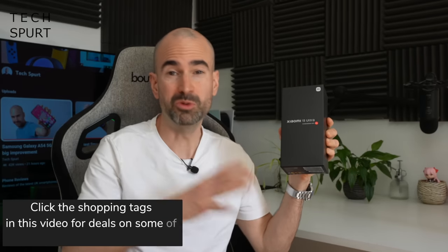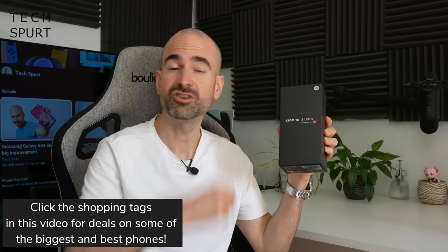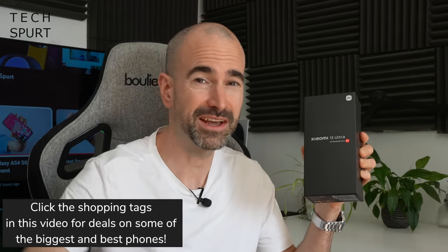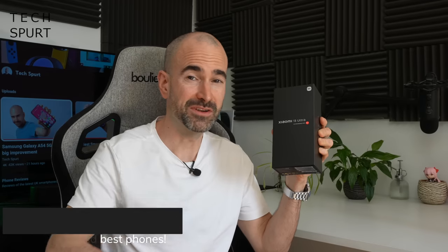So what exactly is so ultra about it? Well, let's whip the Xiaomi 13 Ultra out of the box, take you on a full-on tour, testing out the camera tech, the gaming chops, all that good stuff. And for more on the latest and greatest tech, please do subscribe and ding that notifications bell. Cheers.